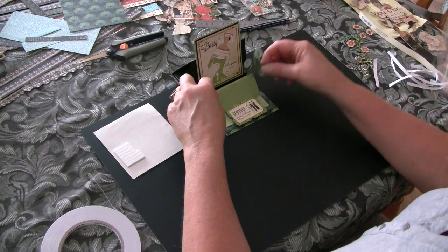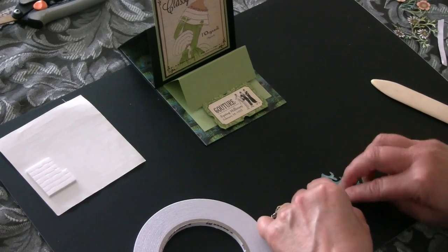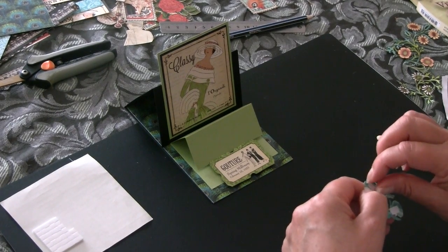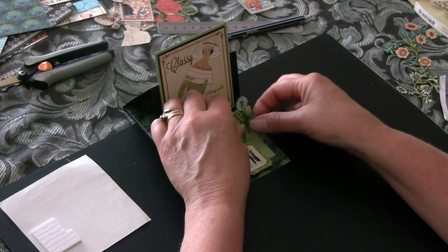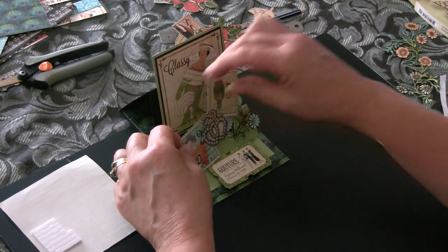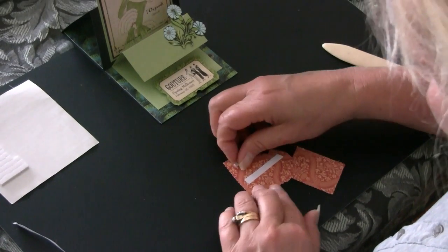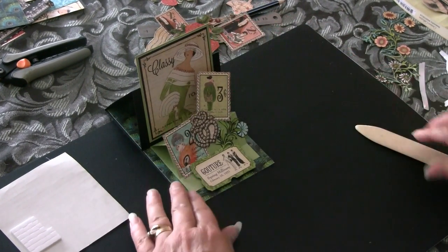For the front layer we might put some flowers, maybe just sticking out the edge there. I haven't really planned this far — not quite sure what else I'm going to put on there — maybe something like that. We'll put a little bit of tape on the back of that, and that is our double easel card finished.